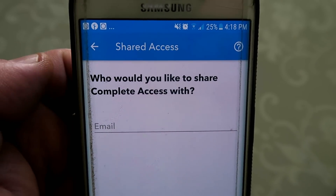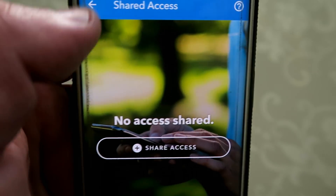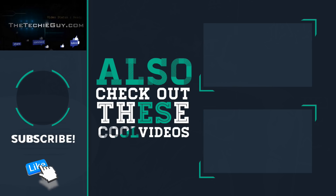A link will be in the description below so you guys can go check them out as well, and of course let me know what else you'd like me to test — any gadget, device, systems, anything like that. That's what we do here on Tech Tip Tuesday: making you more productive, making you more efficient. I'll see you guys on the next episode. Don't forget to subscribe if you're new here, and of course a thumbs up will be greatly appreciated. Cheers for now guys!